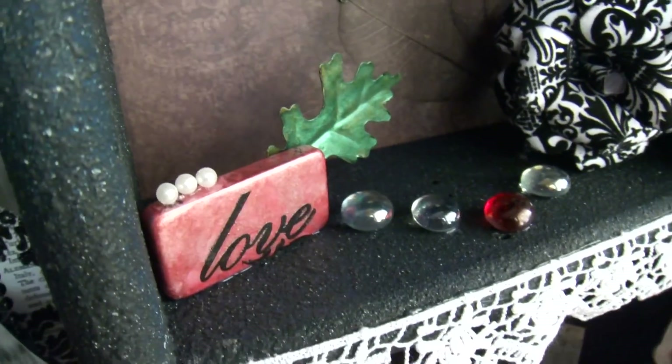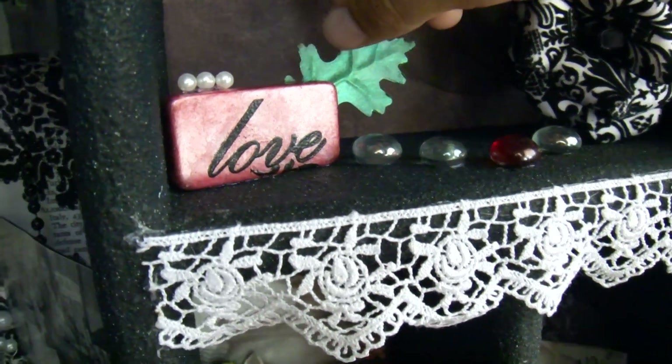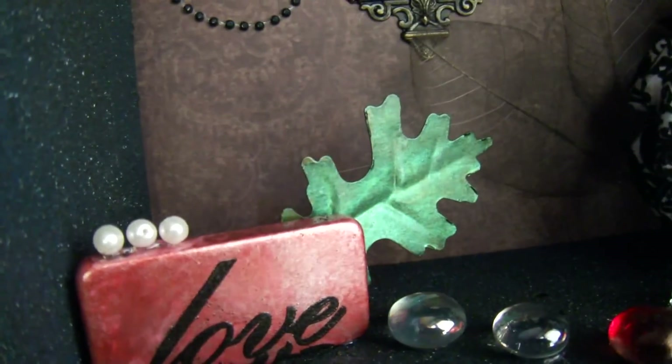I made this flower out of some really pretty paper I got at Michael's. All this stuff is hot glued down so it doesn't move. These are metal leaves that I snipped off a candle holder and alcohol inked.